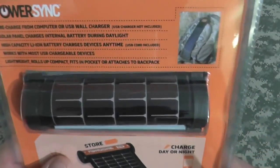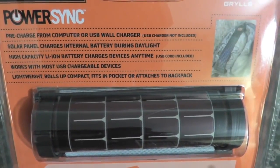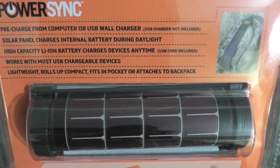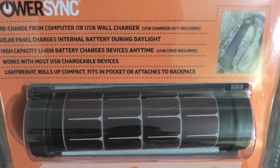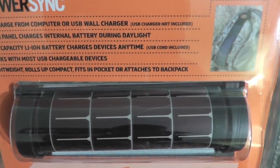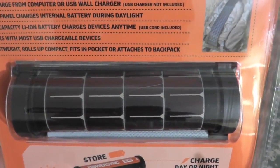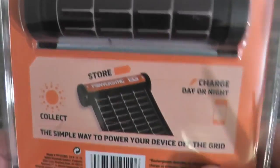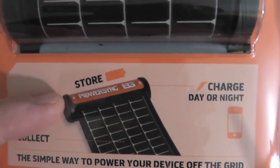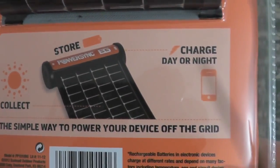Take a look at the back. Pre-charge from computer or USB wall charger. Solar panel charges internal battery during daylight. High capacity lithium-ion battery charges devices anytime. And it comes with the USB cord. Works with USB chargeable devices. Lightweight, rolls up, compact, fits in the pocket or attaches to the backpack. Very cool. And I guess over here is where the battery is stored. Simple way to power your device off the grid.